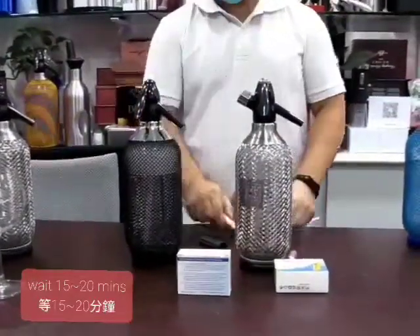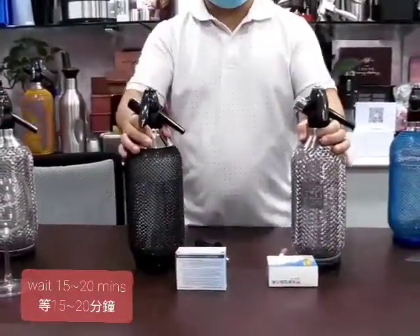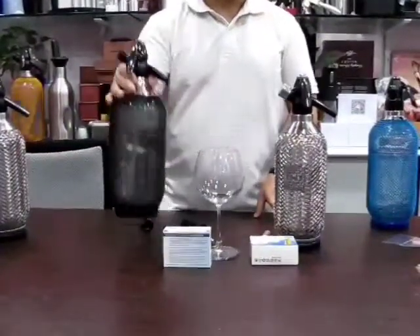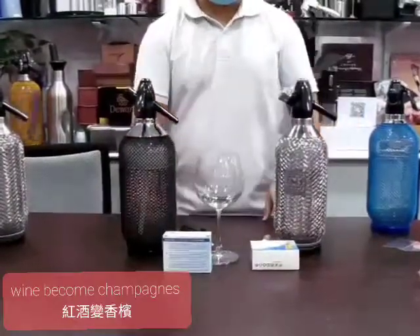And then I am going to shake it, and then wait 10 minutes. You can enjoy the sparkling juice, or you can make wine — become sparkling, so you can enjoy it.